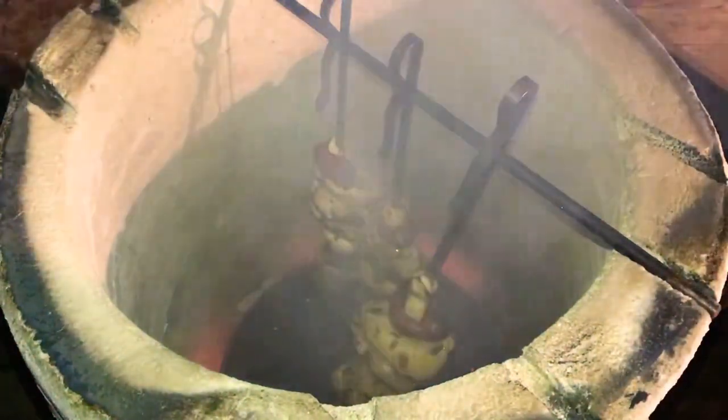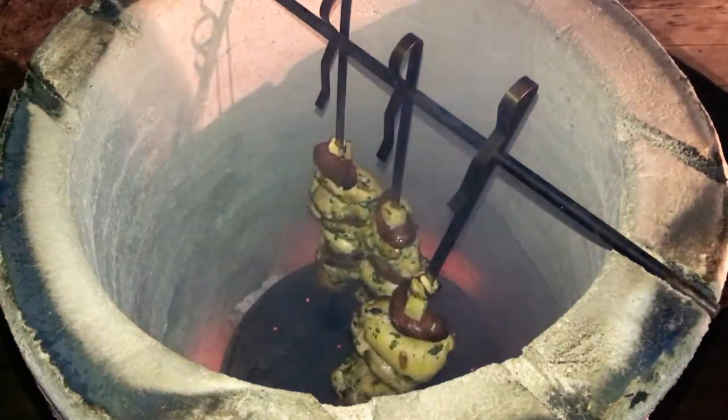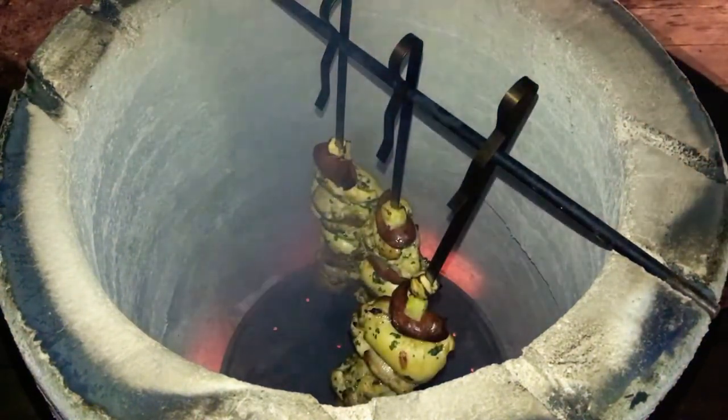Let's give them another check — it's been about 10 to 12 minutes. They need to go a little bit longer; they're just starting to brown up. So I'm going to let them go another 5 to 8 minutes.